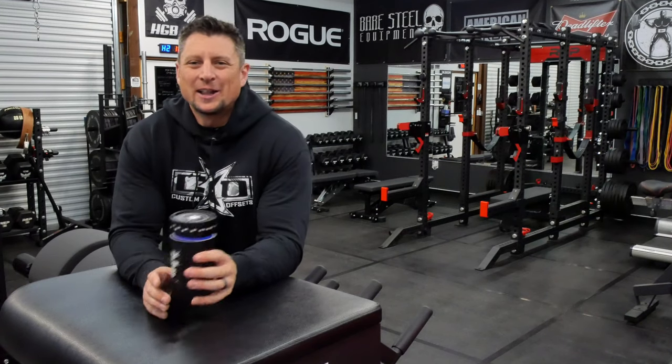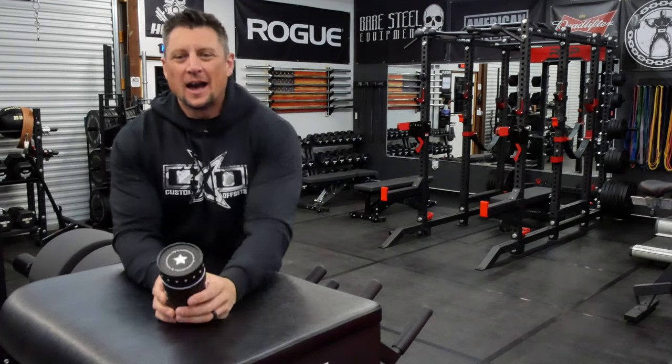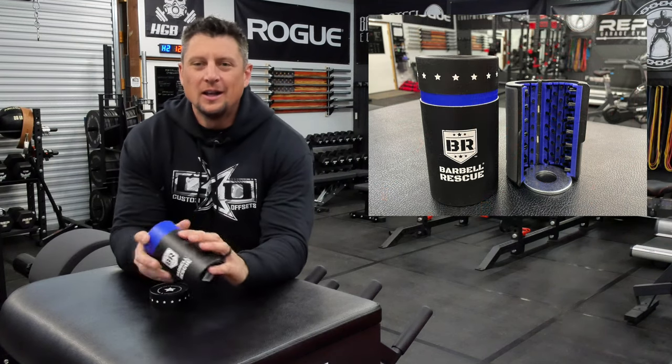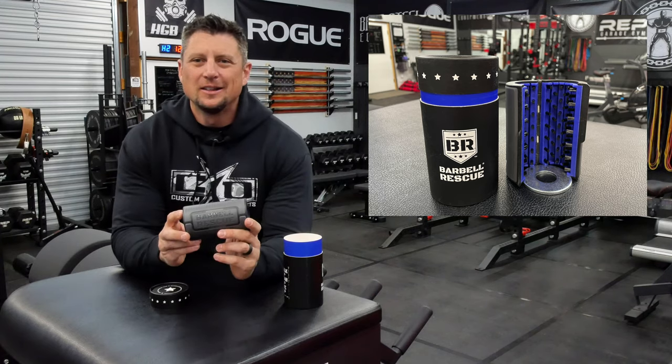Hey, what's going on? Rylan here in the Garage Gym, and today we're talking about the barbell rescue brush to clean or oil your barbells. Stay tuned. Let's see how it works.